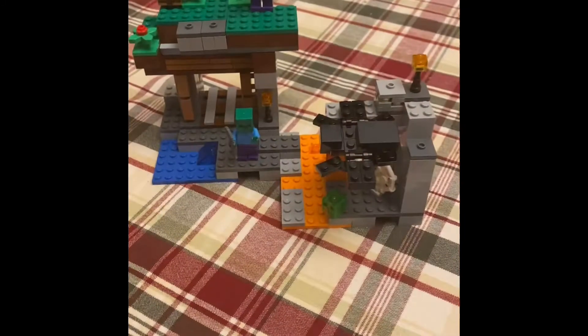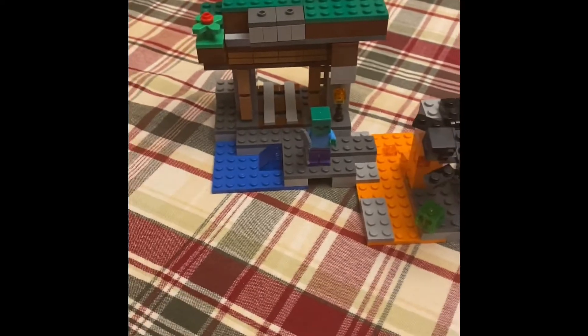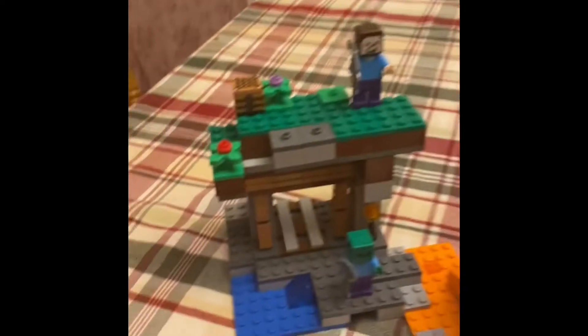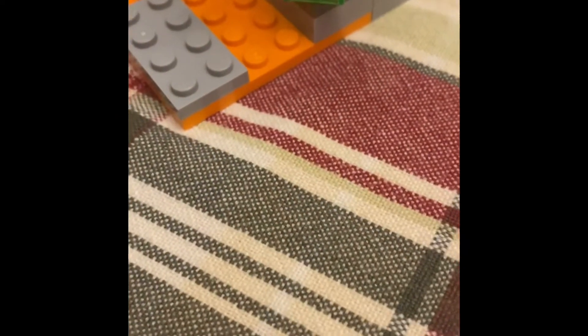It's awesome — it has so many cool functions and I'm gonna be showing you each and every one of them. So let's get to it. Don't get too excited because this only has one function, but it's really fun to play with. First of all, I'll be showing you the box. It's called the Abandoned Mine.